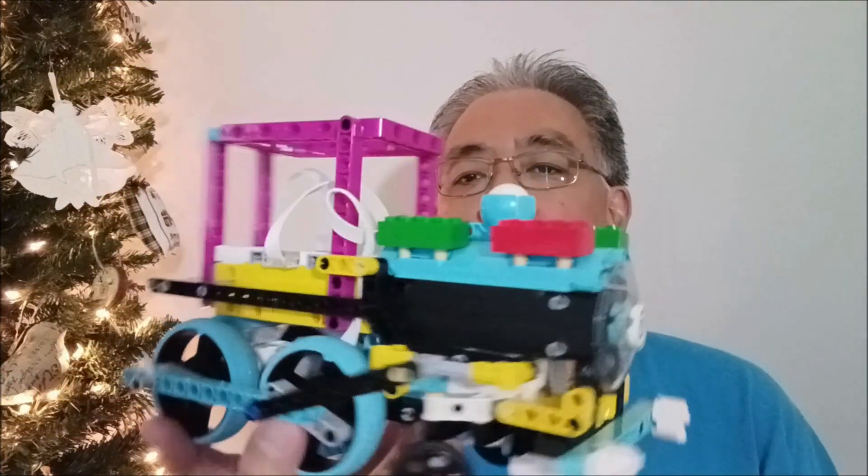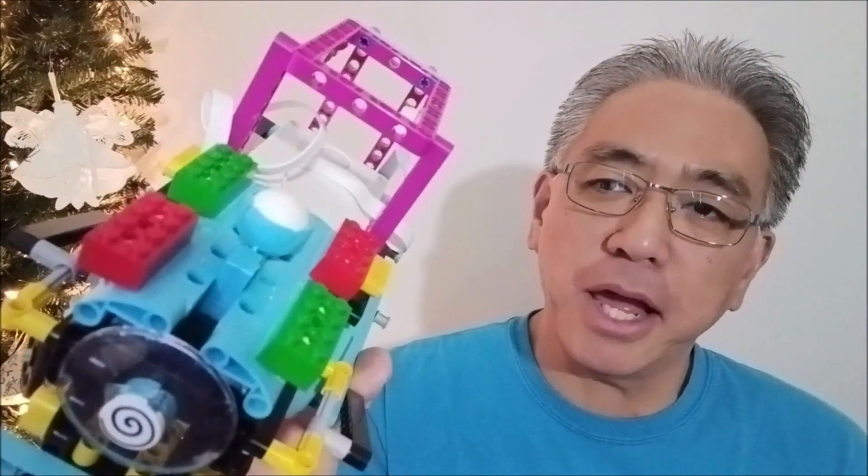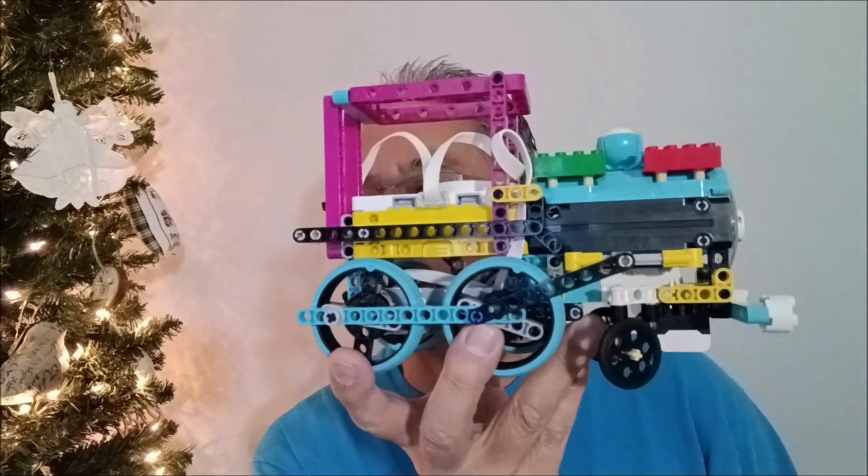Now, it's just a regular train. The only reason I call it a Christmas train is I added the green and red bricks on there, but it's just a regular train — because it's close to Christmas, I'm calling this the Christmas train.